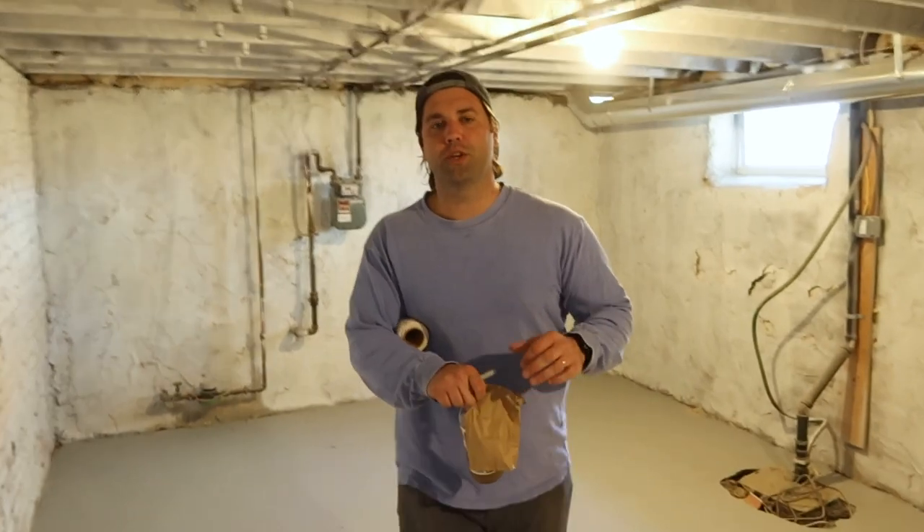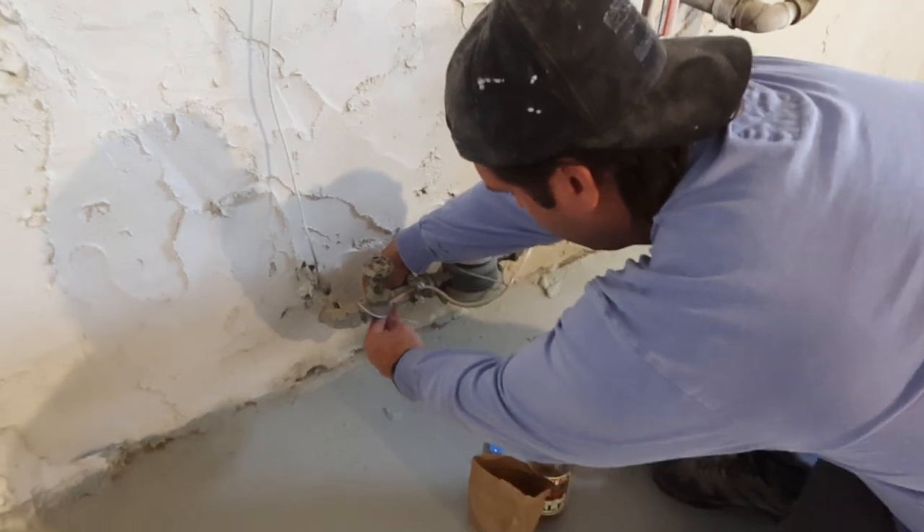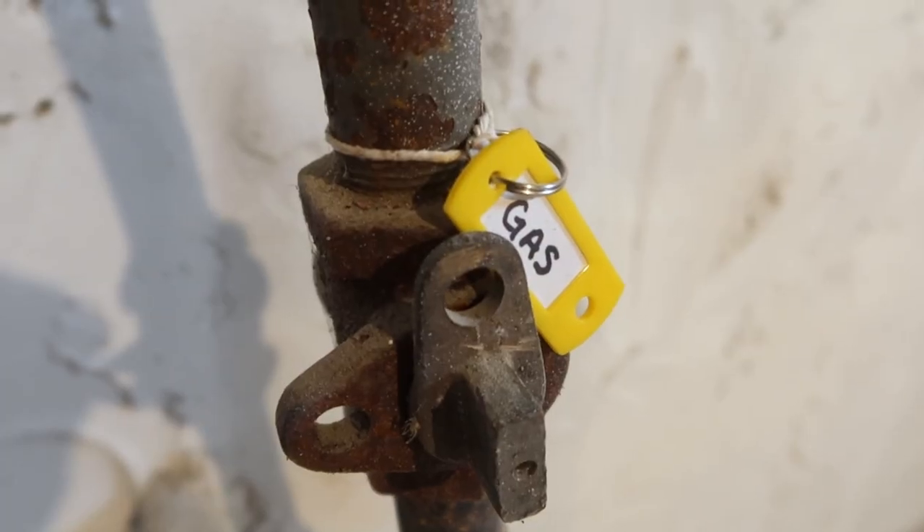The other thing we like to do before a tenant moves in is mark out where the water main and the main gas shutoff is. This is really just in case there's an emergency. If they call and say water is leaking everywhere, I can say run down to the basement — it's marked with a blue tag, just turn it off. Now we'll do the gas. There's really no reason they'd ever have to turn the gas off, but better safe than sorry. The water is the one I really like them to know. In our triplex, when you go into the basement there are water lines and valves everywhere. We labeled those so if the second floor tenant had to go down, they didn't have to shut the main off — they could just shut the water off to their unit.